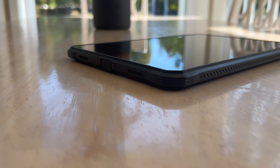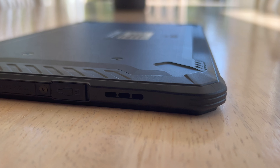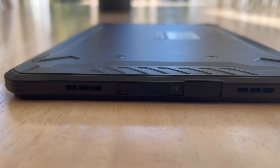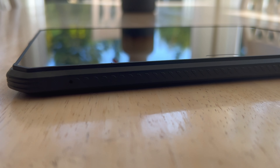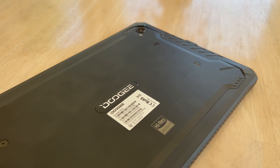Your trade-off for that ruggedness is that this is a thicker and heavier tablet than most modern tablets. It is 13.5 millimeters in depth — six millimeters thicker than the T30 Pro I recently reviewed, and about double what the most recent iPads are. It weighs in at 826 grams, about 200 grams heavier than the T30 and around 400 grams heavier than my iPad Pro 11. It's definitely a whole lot thicker and it essentially feels like the case is built right into it.